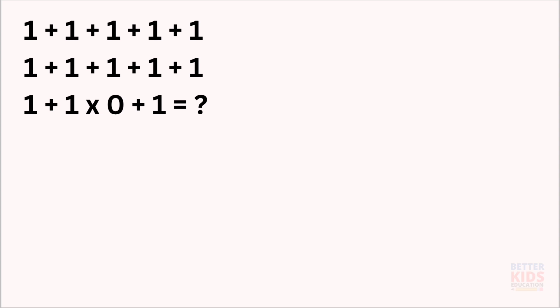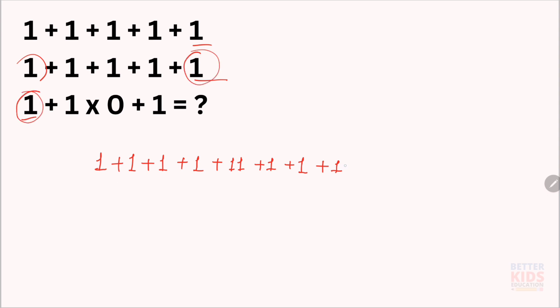Let's solve it. First, arrange it in one line: 1 plus 1 plus 1 plus 1 plus 1 plus. There is no addition sign between these two numbers, so this is 11 plus 1 plus 1 plus 1. There is also no addition sign between these two numbers, so this becomes 11 plus 1 multiply by 0 plus 1.